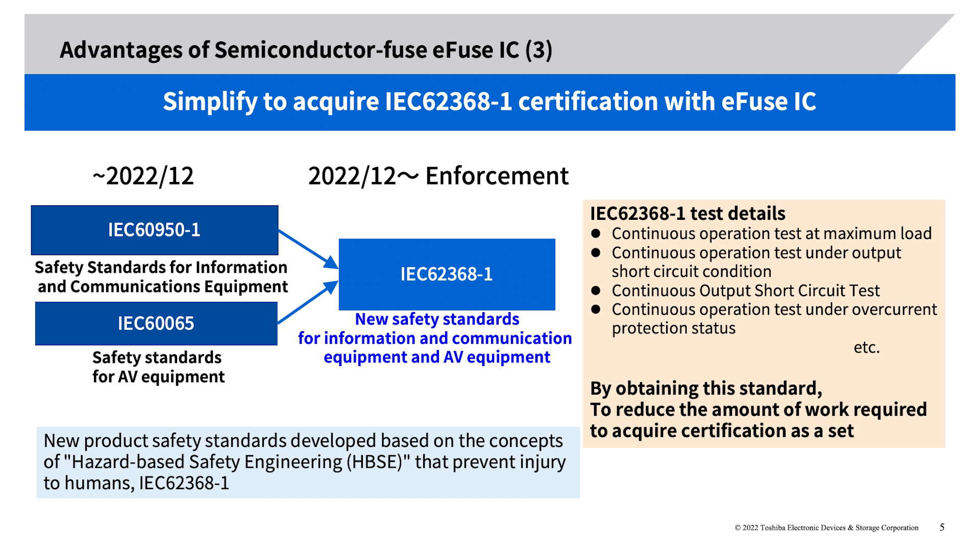Advantages of semiconductor fuse e-fuse IC (3): Simplify acquiring IEC 62368-1 certification with e-fuse IC. IEC 62368-1 is a new product safety standard developed based on the concepts of hazard-based safety engineering (HBSE) to prevent injury to humans. By using the e-fuse IC that has acquired this safety standard, it may be possible to reduce the work of acquiring certification as a set.